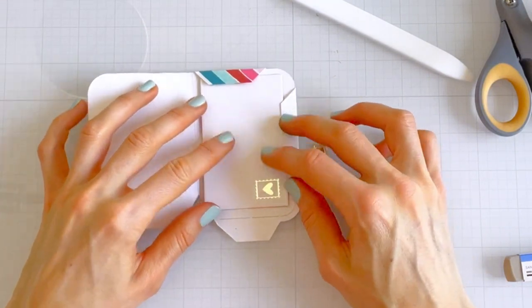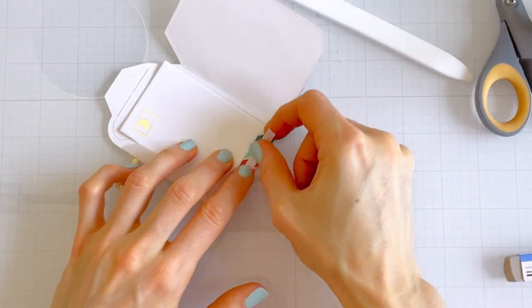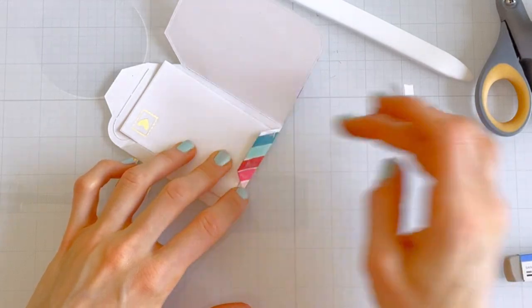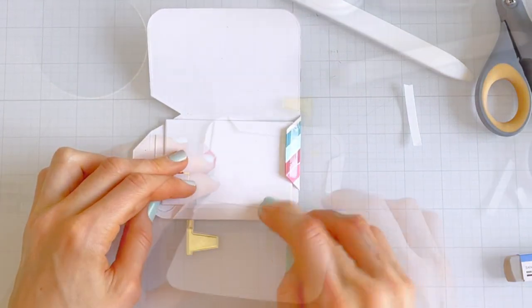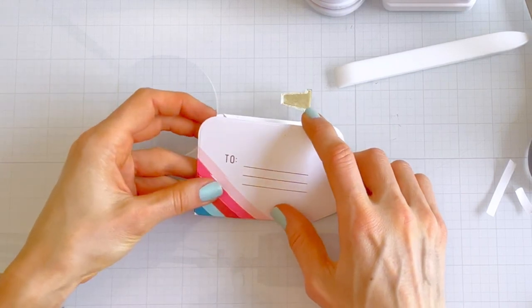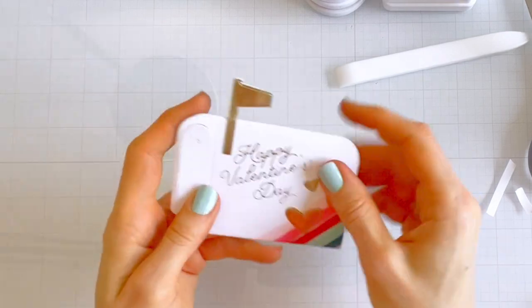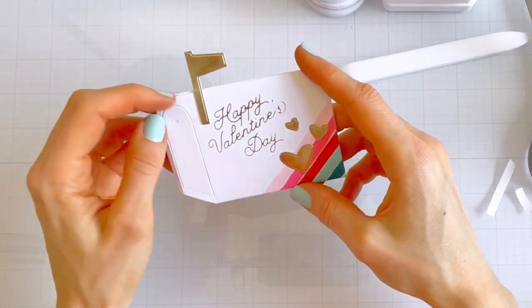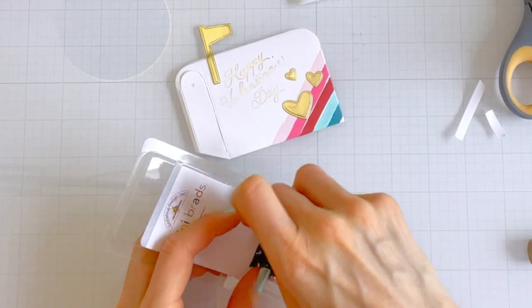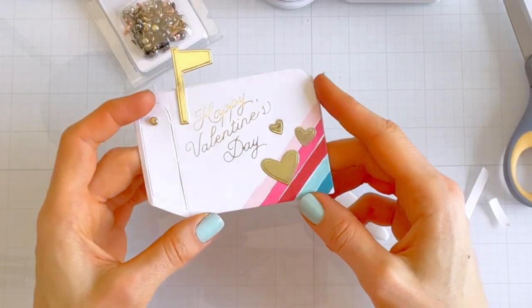I'm using my Essentials by Ellen bone folder to crease the edges along the guidelines, adding my champagne foiled flag, and using strong double-sided adhesive tape — not liquid adhesive — for each of the flaps to make sure the mailbox doesn't fall apart. I made a little mistake I want to point out so you don't do the same: there's a small hole where you can tuck a brad into the mailbox door to form a knob, and just like the valentine, you want to add the brad before you seal up the mailbox. I was able to squeeze it in with my bone folder and fingers, but we'll do it properly in the second project coming right up.